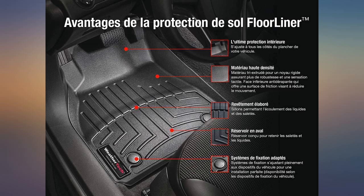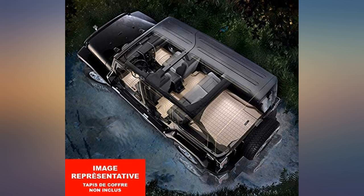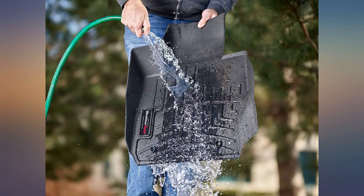All cars should come with these standard — no other mats even come close. They fit perfect and are easy to install, way easier to clean than the mats that come with the car. These mats are beautiful and fit perfectly.